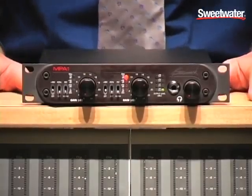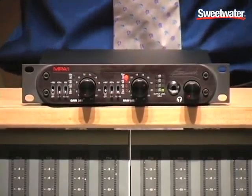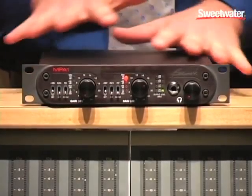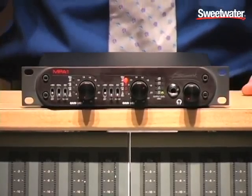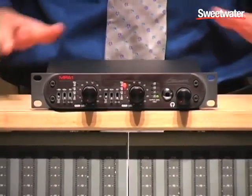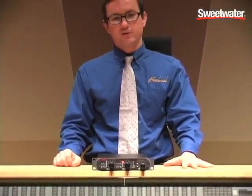One of the features internal to the product is that it is completely shielded in MU metal. What it will do is block any sort of magnetic interference from invading into the preamp circuit, which is very important when you have a high-gain microphone circuit. So if this is sitting in a rack next to a piece of gear with a transformer, you're not going to be picking up hum from that transformer.